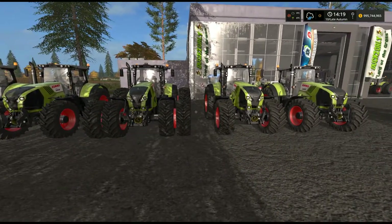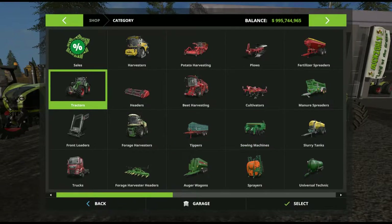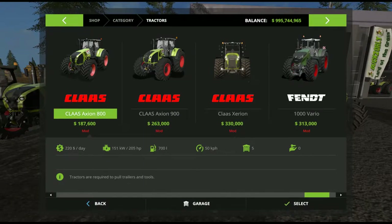We'll head straight over into the store. Go over here to tractors — Claas Axion 800. It starts out at $187,000, with a 151 kilowatt engine. There are seven versions of that which we'll get to shortly. 700 litres of fuel, 50 kilometres an hour top speed, and $220 a day in maintenance — very important when you're running your seasons.